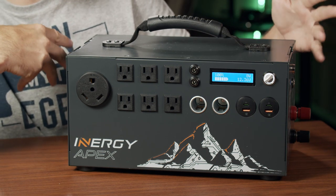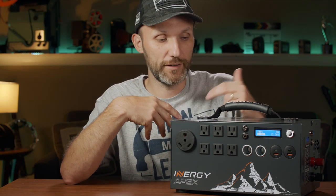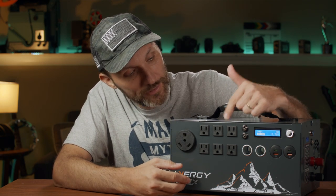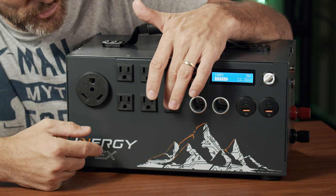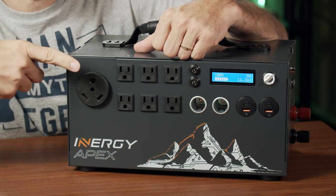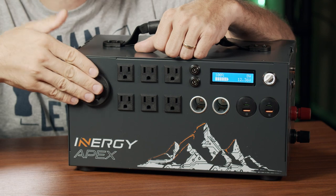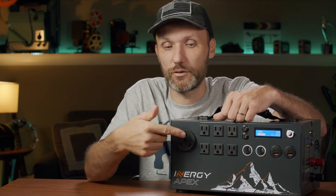If you turn the switch to the other side, a fan kicks in for the inverter — it's not very loud. That powers all the AC plugs: six standard 120-volt outlets and one large 30-amp plug, which is more commonly used with RVs. This is actually a very popular battery for anyone who travels with an RV, because you can plug in a 30-amp RV plug and power your whole RV.